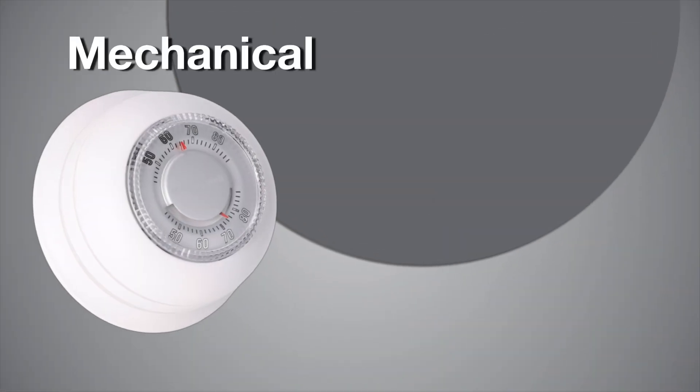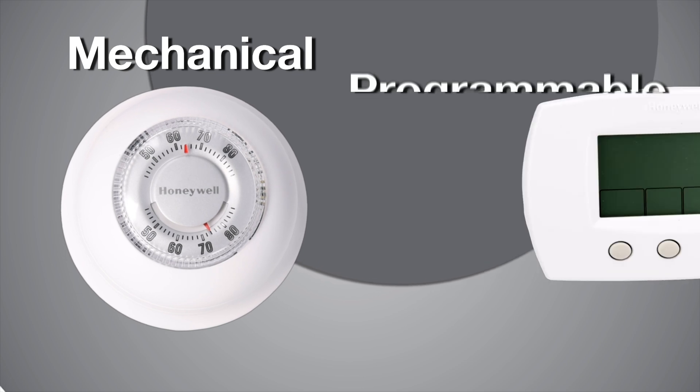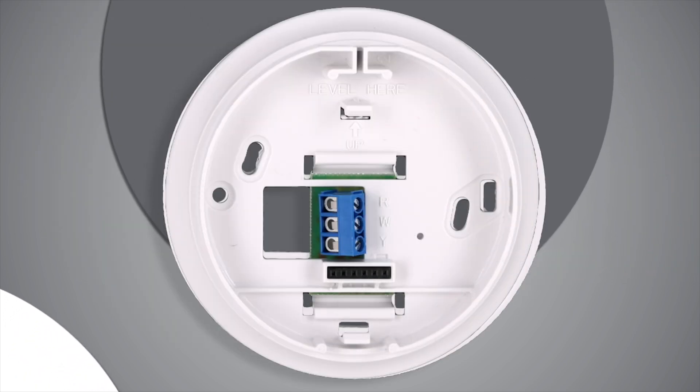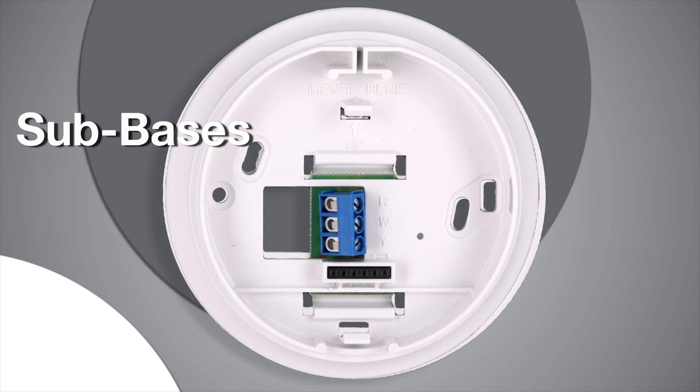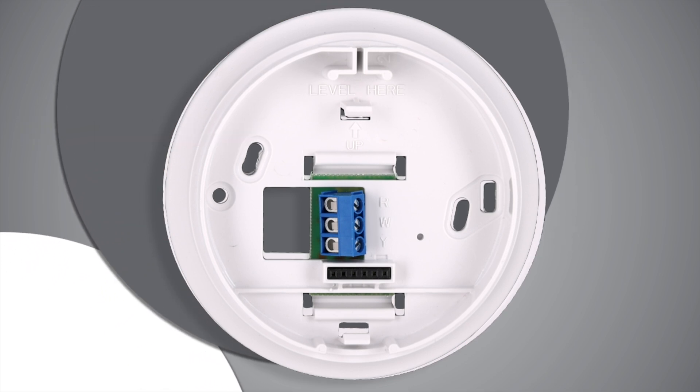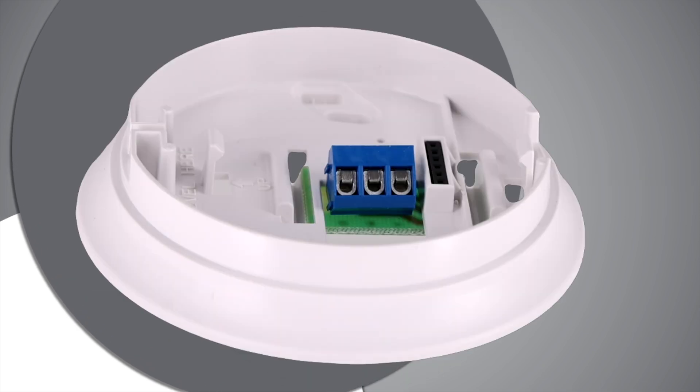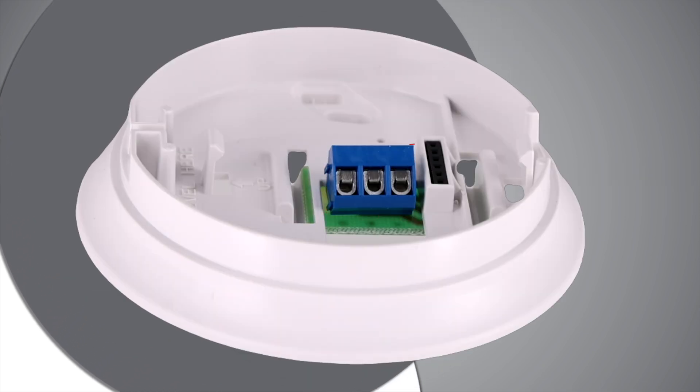There are mechanical operated thermostats and programmable thermostats. Thermostats get mounted on plates that are called sub bases. Sub bases connect the thermostat to the air conditioner's control circuit through thermostat wiring. Sub bases have terminals for connecting the thermostat wiring.